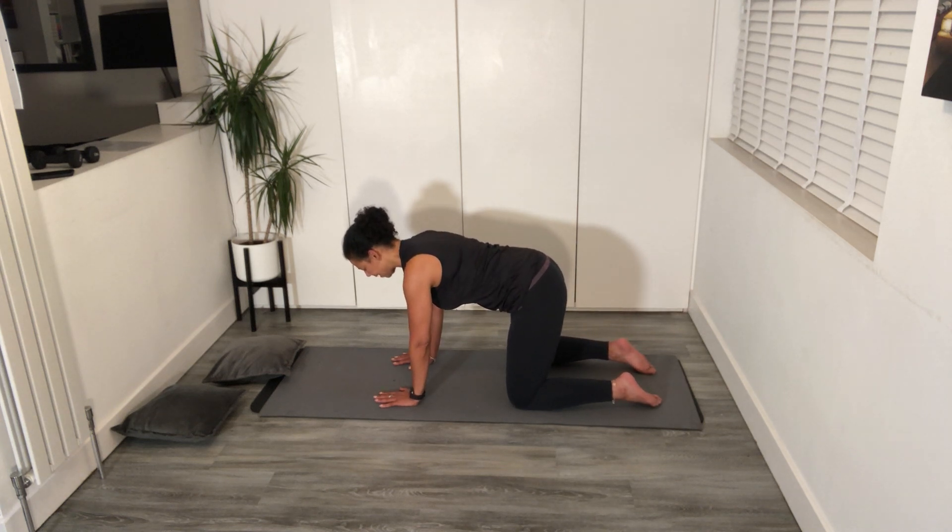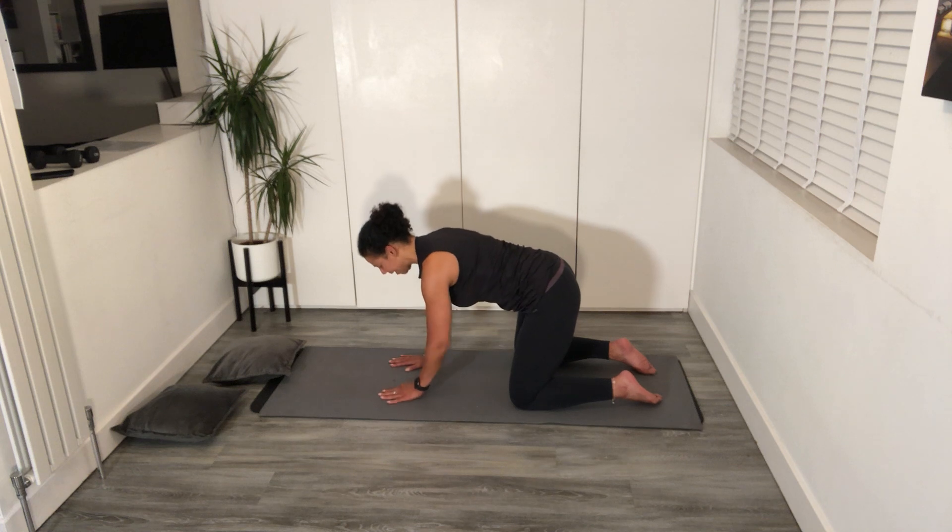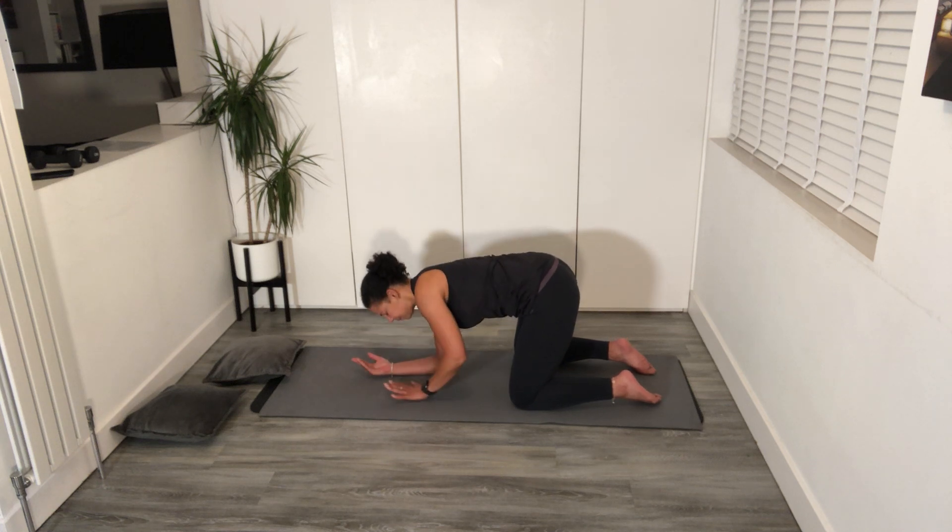So we're going to do that one again. Breath in. As you breathe out, give baby a hug, and we're going to come down, down, lift up, and change.